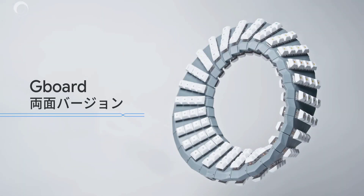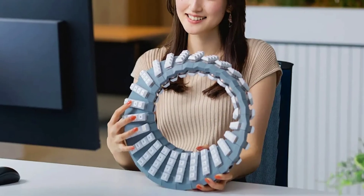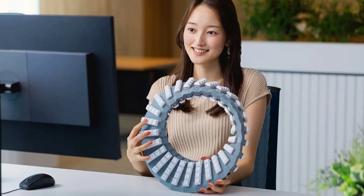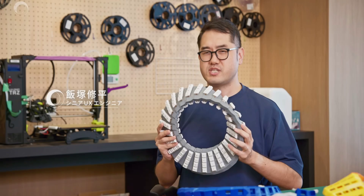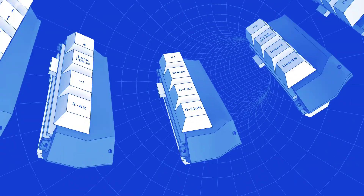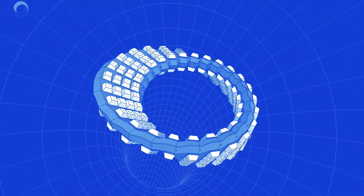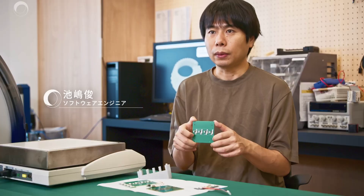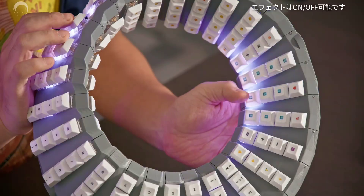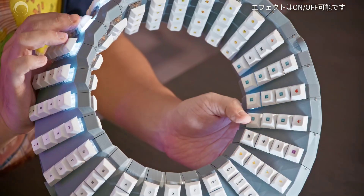The twisted, double-sided Gboard features keys on both the front and back, enabling users to decide where they want to place specific buttons or commands. The inspiration behind this unique design came from the realization that people can't type effectively when a traditional keyboard is turned upside down. The team sought to solve this problem by creating a keyboard that can be used from multiple angles without flipping it over, hence the double-sided structure.